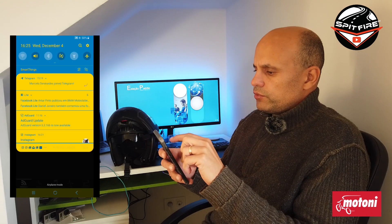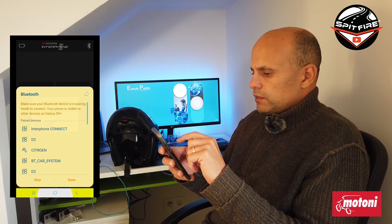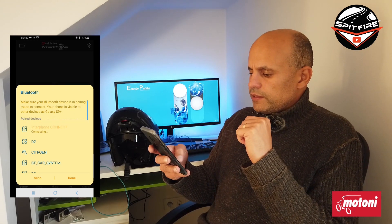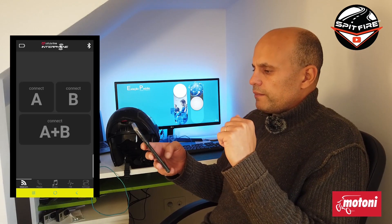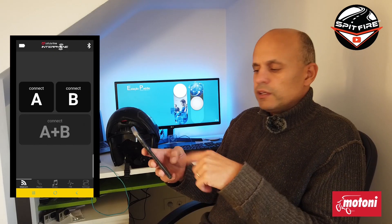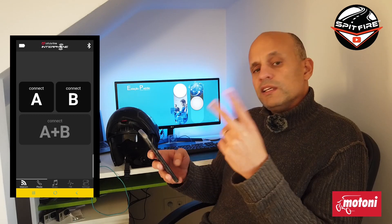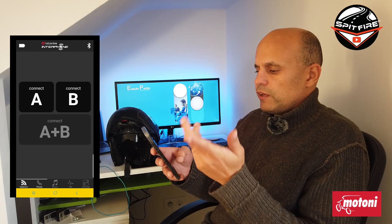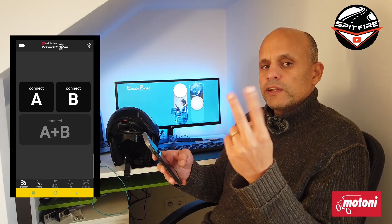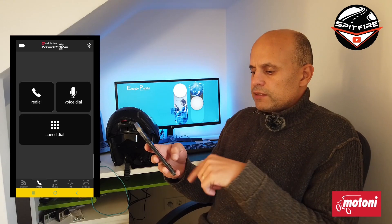Bluetooth was disabled — of course I had Bluetooth disabled. I enable it and then retry. At this moment it is connected with the Interphone. As you can see, the first screen shows Connect A and Connect B, in case you have two units. I only have one. You can connect to one unit or the other, or you can connect to both units.